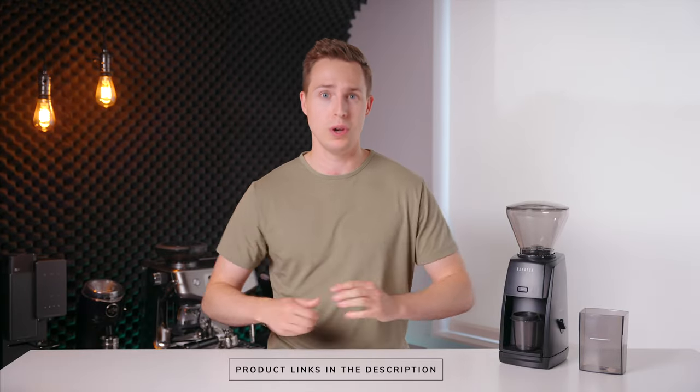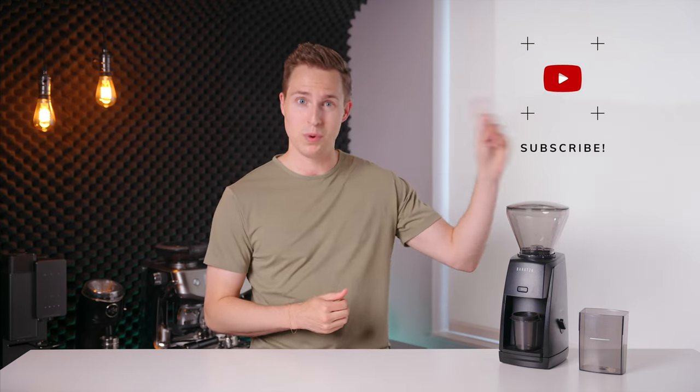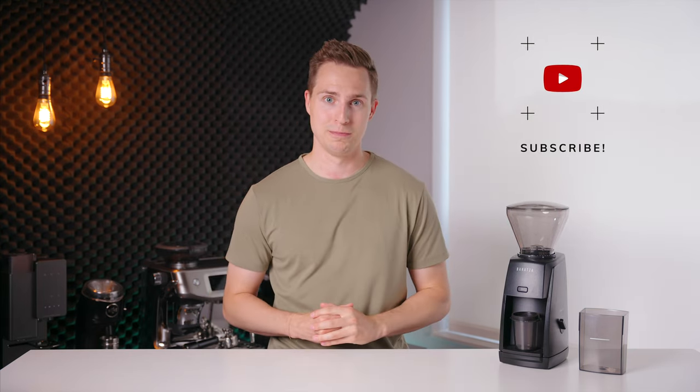If you want to check out the Encore ESP, I will have it linked down in the description below. If you've enjoyed this video, please leave us a like and maybe even consider subscribing if you want to see some more like it in the future. Thanks for watching and I will see you in the next one.